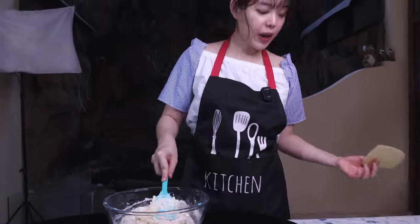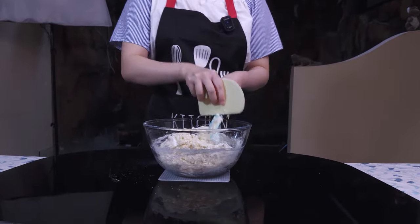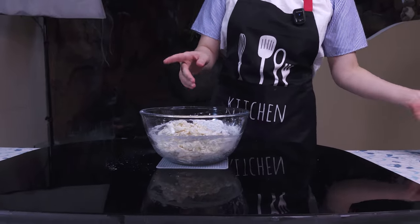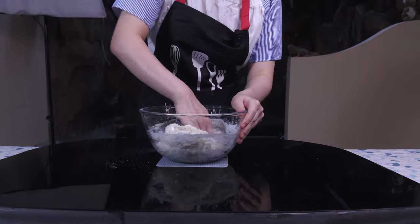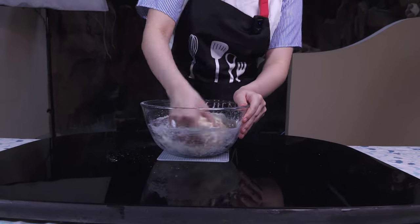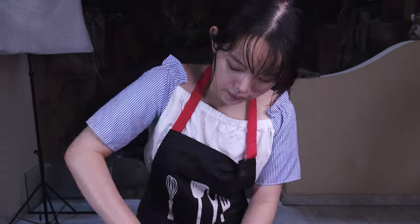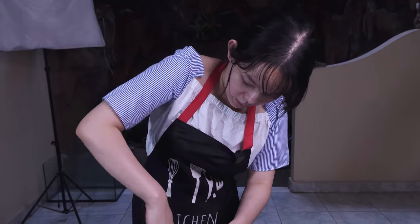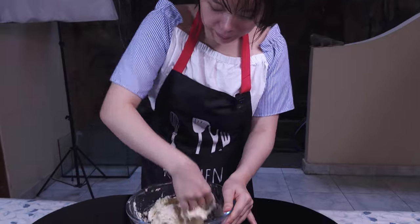That's as far as the spatula can go. I'm just going to scrape off any dough and now I'm going to start mixing it by hand, just folding in the flour. It should only take about two to three minutes. You just want to get all of the loose flour combined.